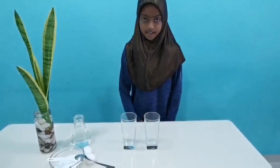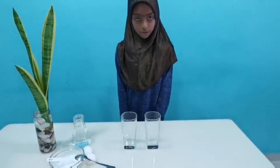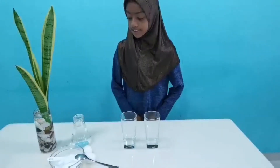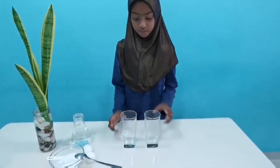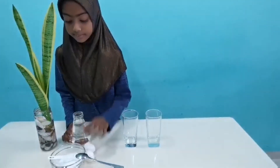My name is Aradun Manman. My class is 12 and today I'm going to do an experiment. It is called the floating egg. To do this experiment we will need two glasses, some water, two eggs, and some salt.